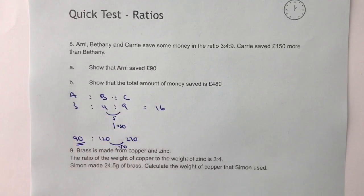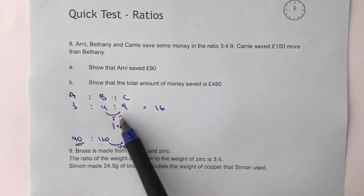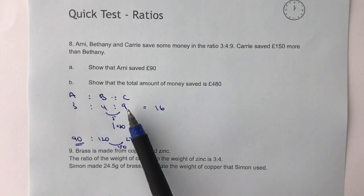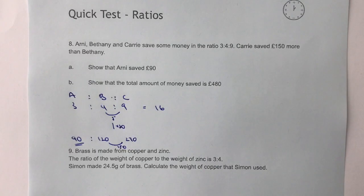If I multiply Arnie's share by 30 as well, I'm going to get £90. So in part A, Arnie saved £90. The general point to highlight is that at the moment it's only a £5 difference — we've got to make it 30 times bigger to get a £150 difference, so all values need to be multiplied by 30.